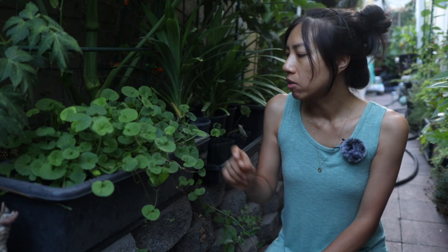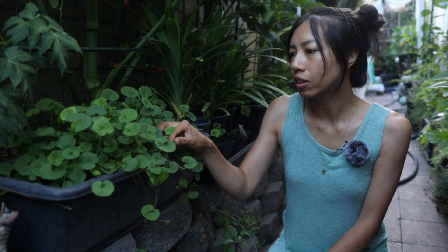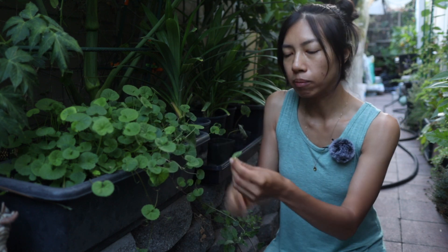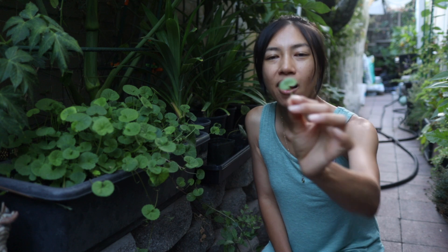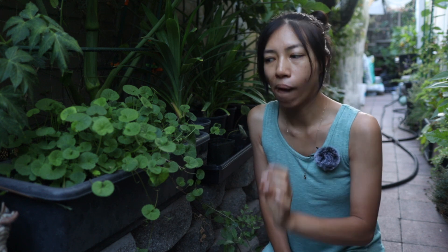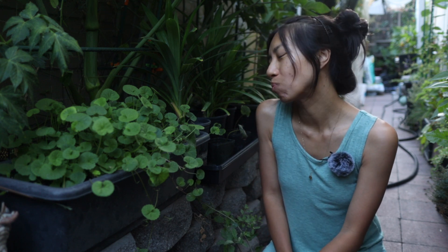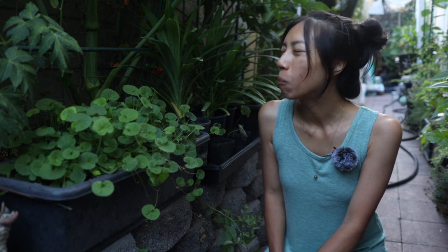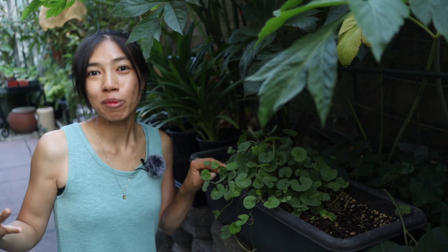Gotu kola is the one I highly recommend. It has a tiny bit of bitterness, but it's a pleasant kind of bitterness. If you pick the smaller, younger leaves they tend to be more tender.